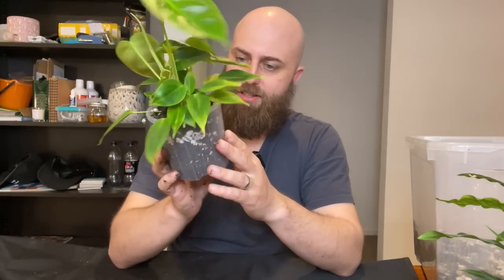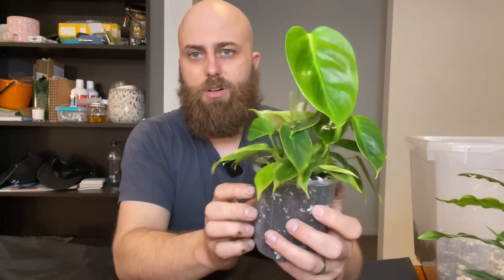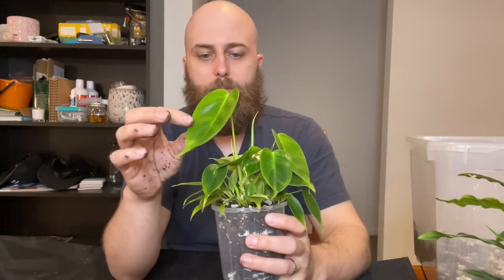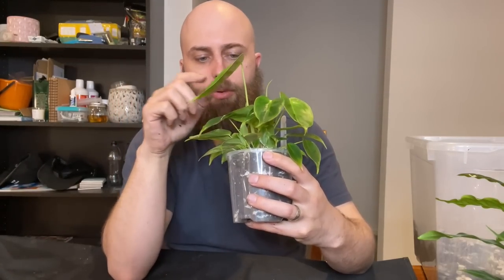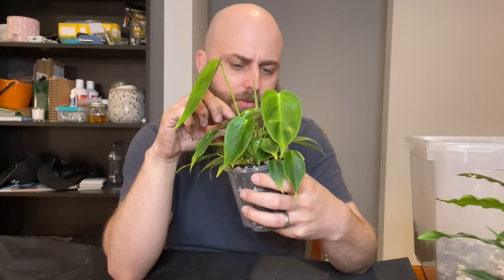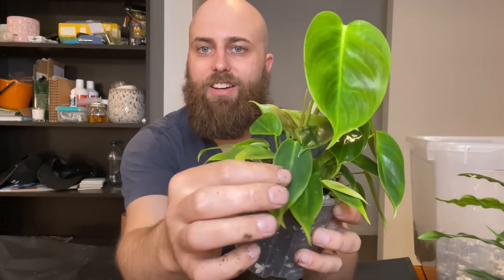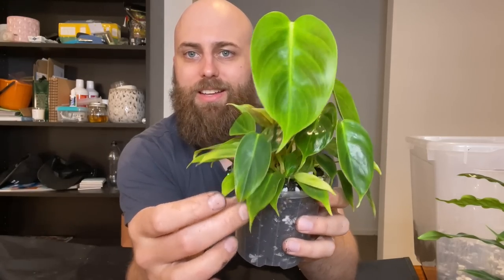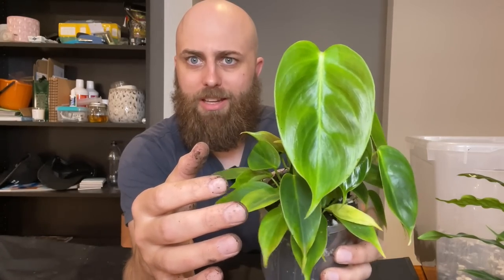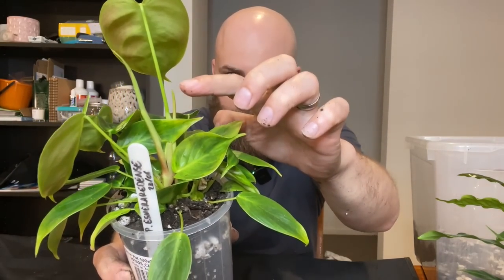I think we're good - doesn't look like there are any air pockets I've accidentally left in the chunky mix. So she's probably going to size up quite quickly now as a result of being repotted. You can see the main plant in the middle is already sizing up its leaves really quickly. The next leaf looks like it's coming out as well. It's always interesting to see how they size up - you can already see those ripples coming in on the newest leaf.